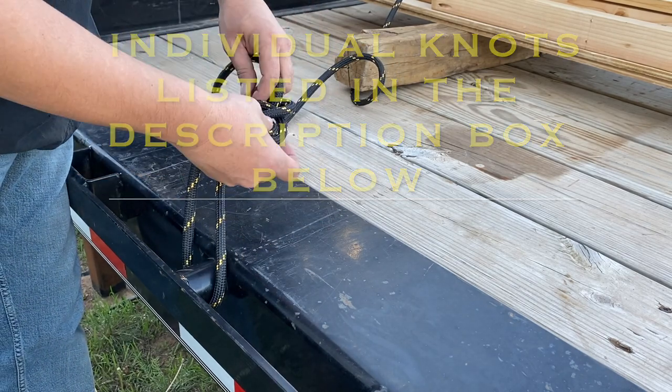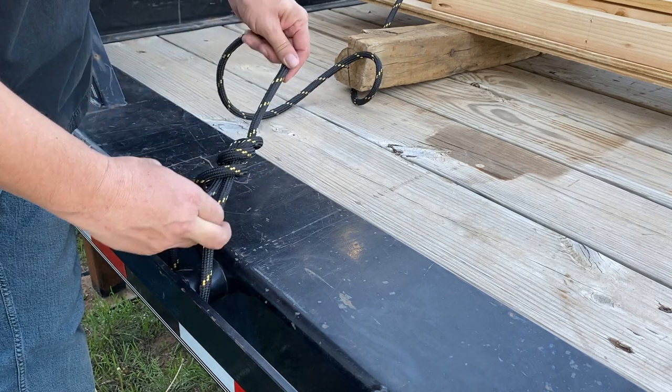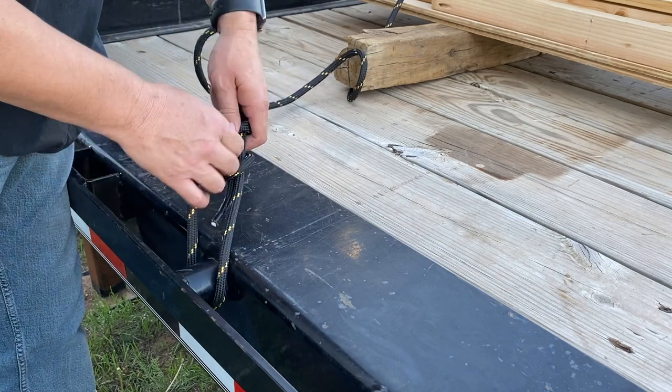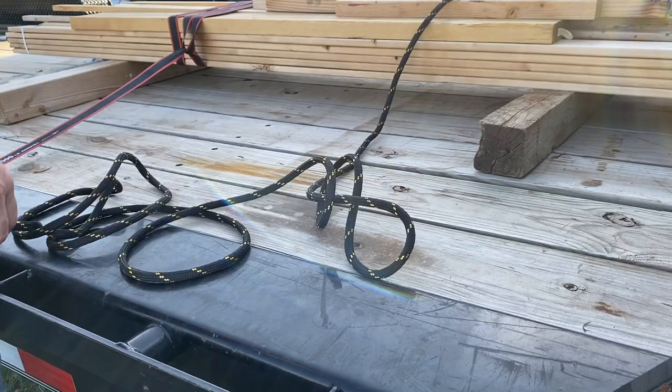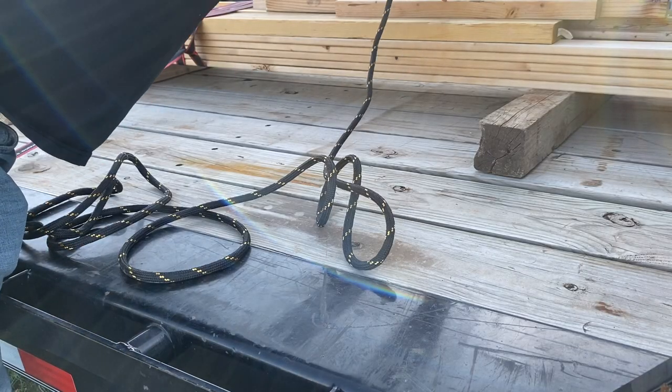You can tie several different anchor knots here. I've chosen, because of the design of this trailer, to put a water bowline in there, because the water bowline is a little easier to untie after it's been loaded. But you can choose a variety of different hitches to start off with.